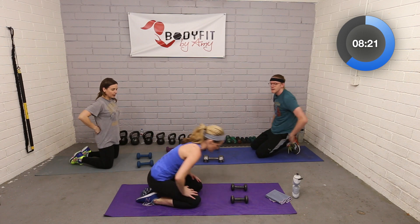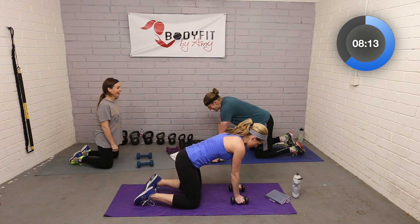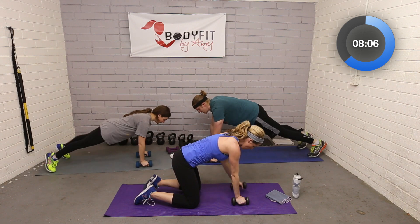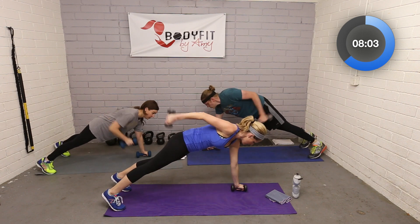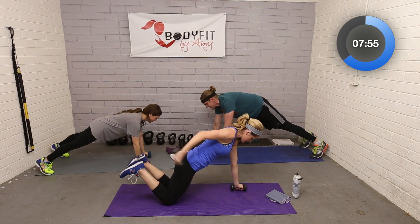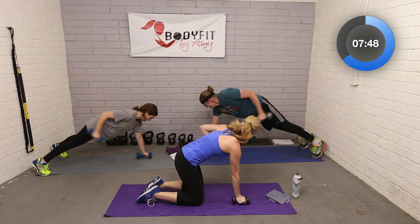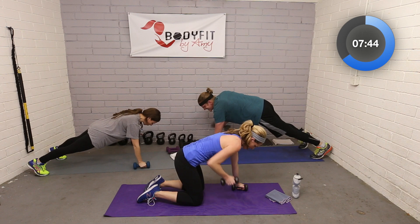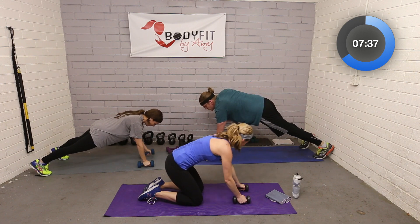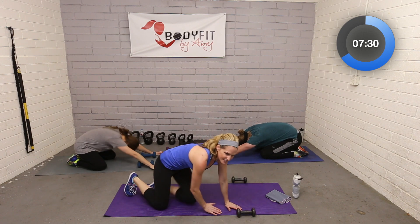One more from that plank position — or stay on your knees if you prefer. Now take it into a kickback: row it up, push it back, then bring it down, one at a time. Similar to the wide row motion we did before coming down. If you're in full plank that's hard on the abs and it might be tough if your wrists aren't used to it — you can totally be on your knees. Last two — up, push back. And relax, stretch it back.